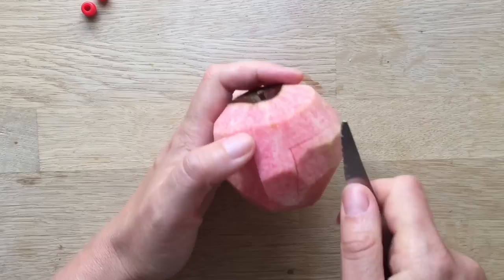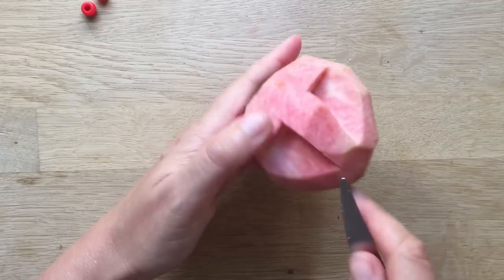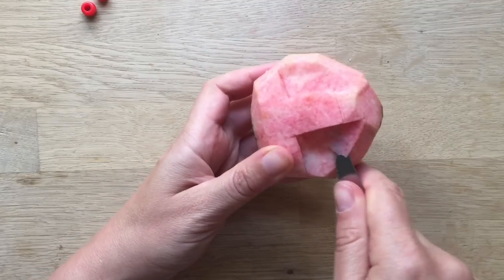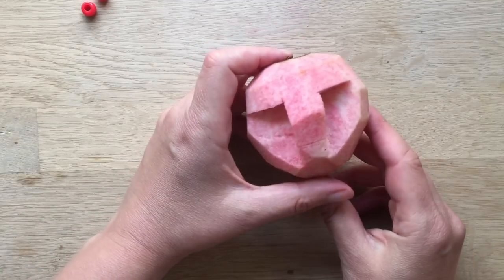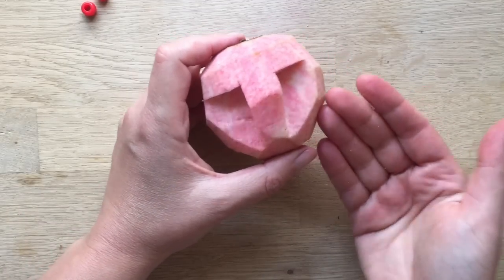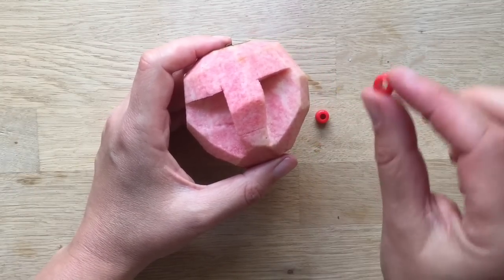Making these shrunken apple heads is a great introduction to carving for children. My children are desperate to do some wood carving and mine are still a little bit young — only five and seven — so carving an apple is a really good start for them because it's really soft and we can use slightly blunter knives.